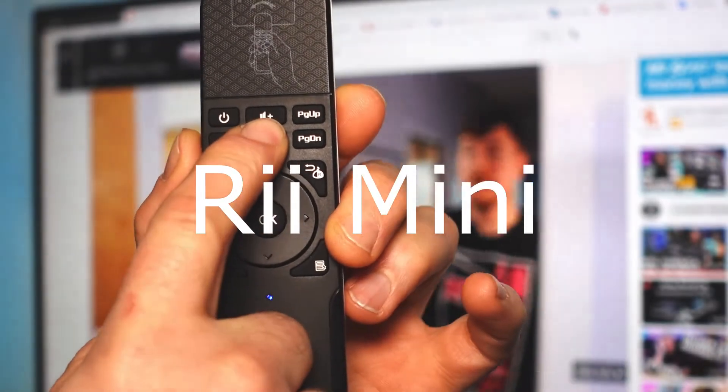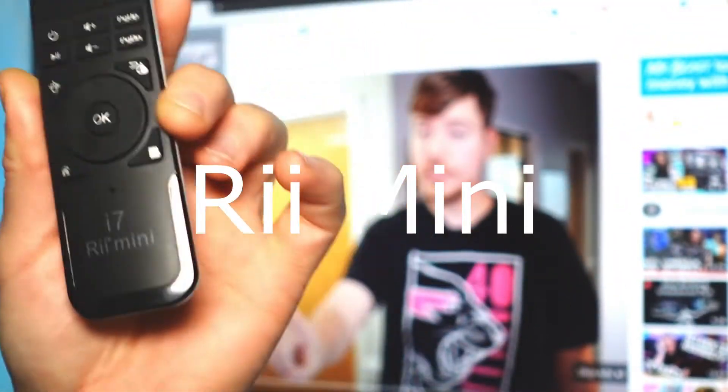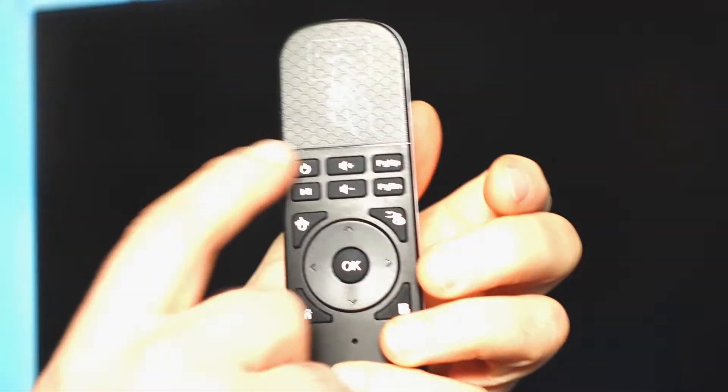Volume up and down, all controlled through that remote. Simple way to simply do that. See, I'm going to bed now, I just want to relax, and oh, the computer's on. Let's press that power button.